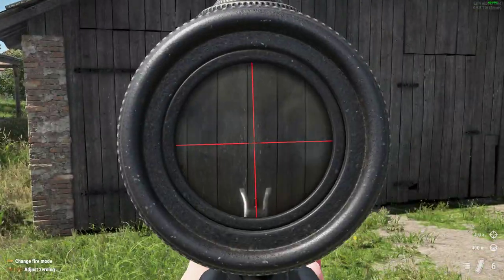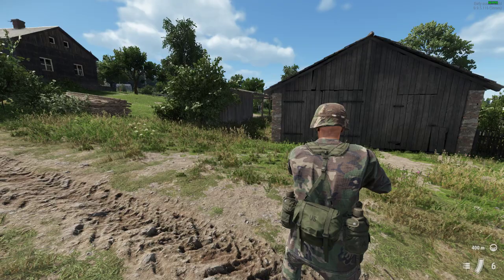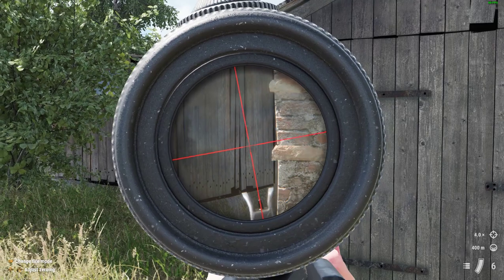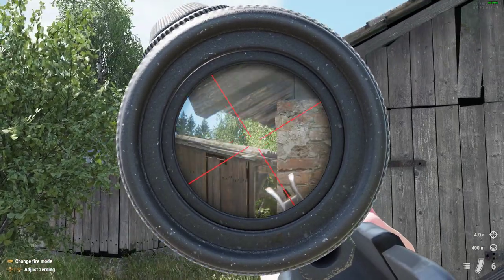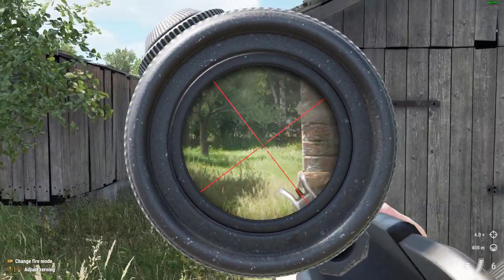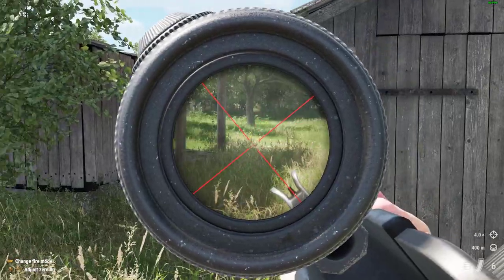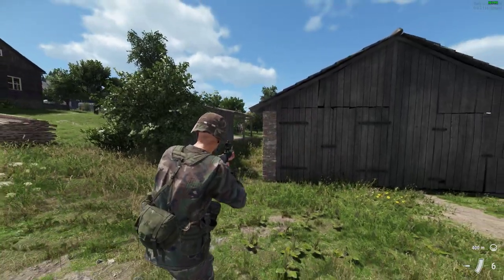Just to go over it one last time: when you want to lean and peek a corner, come up to the corner, aim down sight, press and hold RB, use your right stick to choose your angle of lean, then release RB. Now use the right stick to aim and the left stick to strafe around the corner. To come out of lean, just come out of ADS and aim again, or press and hold RB, adjust your angle, release RB, and you're back to aiming.